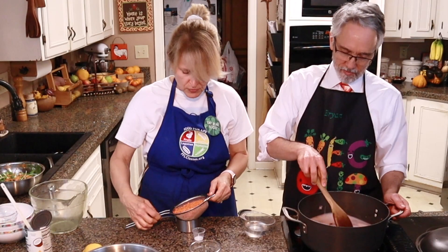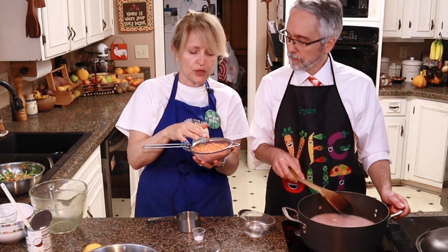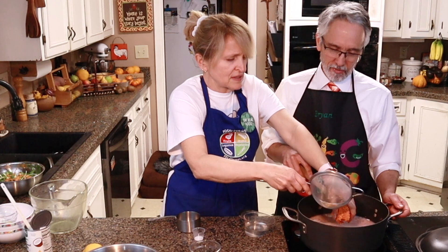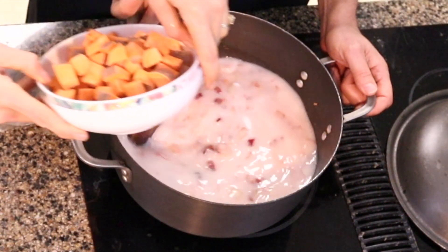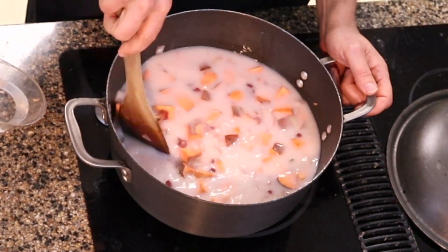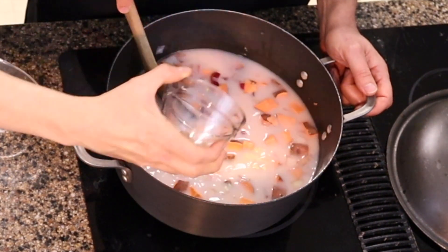We're going to add the red lentils. This was one cup of red lentils that were not soaked, but I did rinse them. Then we're adding the sweet potato — that ended up being about three cups or so. And the ginger — this is about two tablespoons of fresh minced ginger.